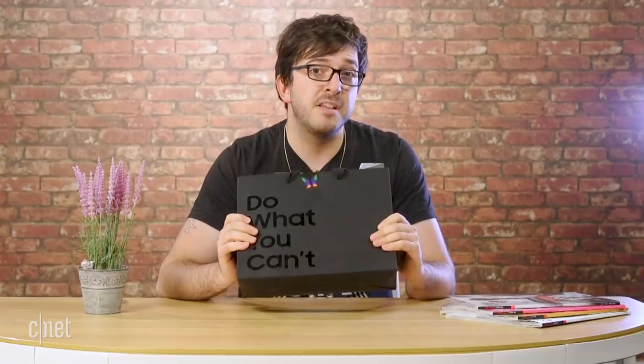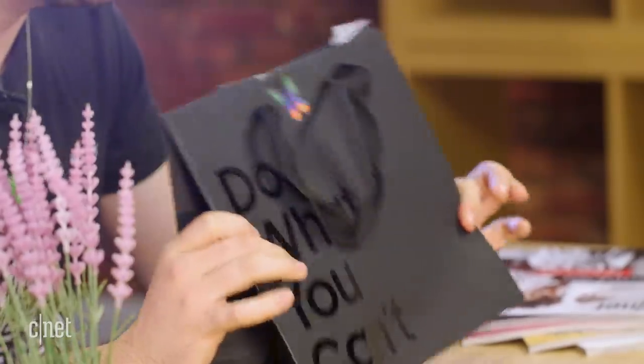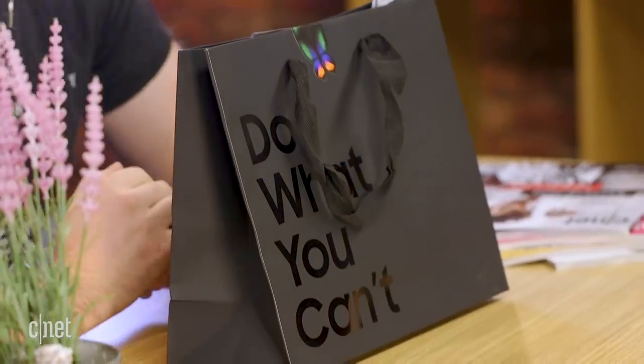I have just got my hands on the Galaxy Fold. I joined Samsung's queue in London at 5:30 this morning and with my own money managed to get one of only a few models they've got available. So we're going to take a look at everything that is inside this exciting package.